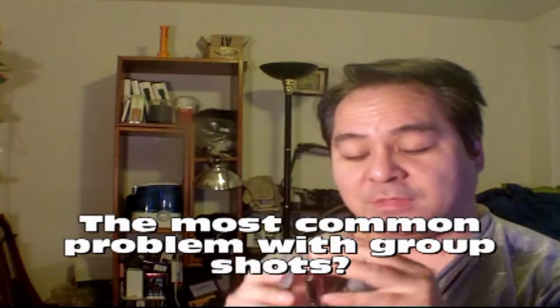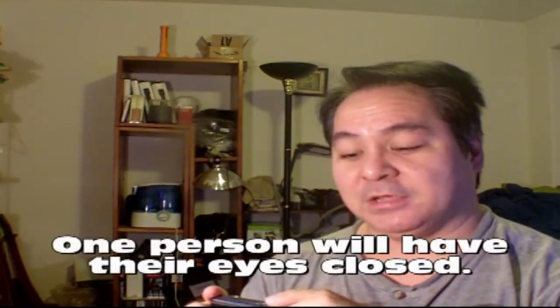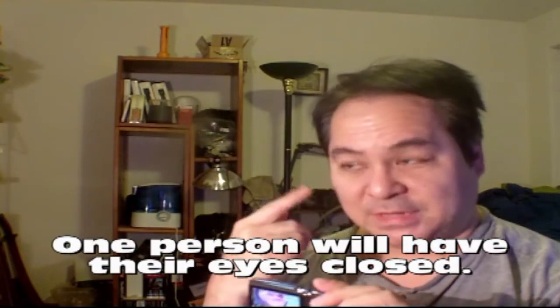Now let's take a look at burst mode. One thing that often happens when people take a picture is they blink. So I'm going to blink a lot, take a picture in burst mode — it will be 30 frames in a second, and we'll see the benefits of that.